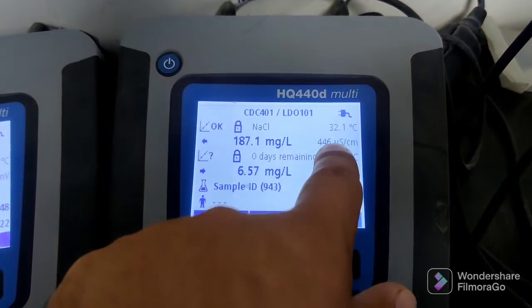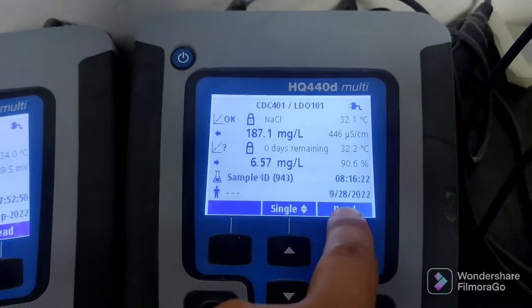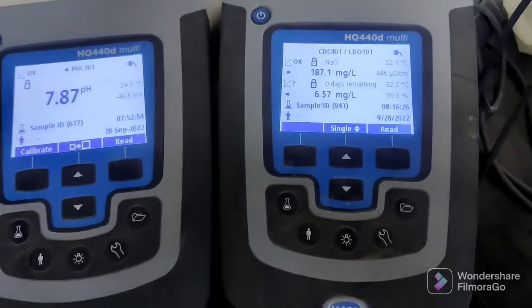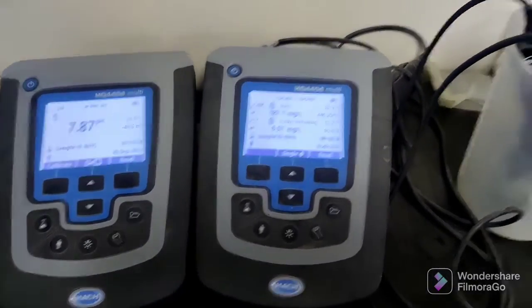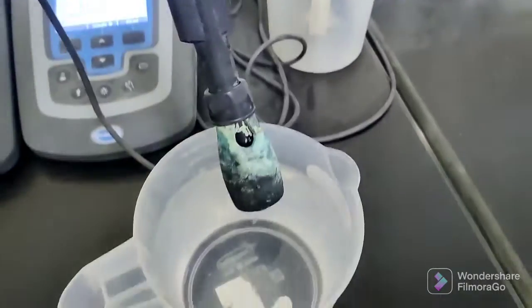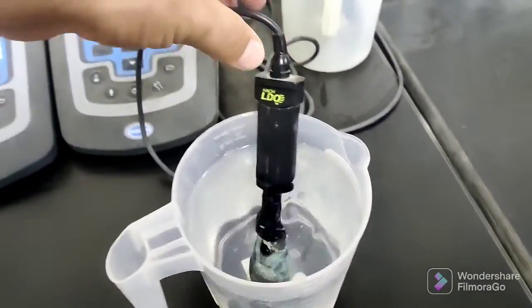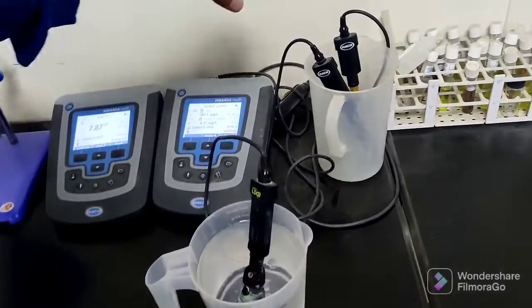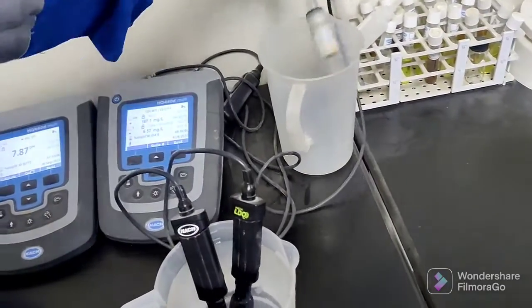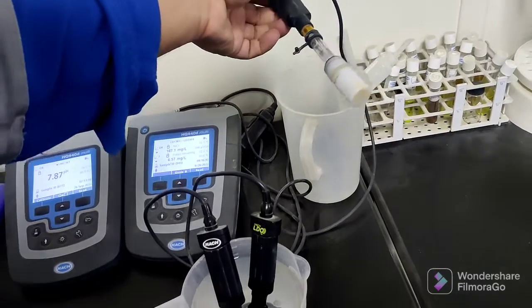This one also shows temperature. The first one is showing the conductivity and the DO. This unit is showing milligrams per liter — how many grams — this one is the conductivity. And this one is for the DO, dissolved oxygen. We are checking the water: the pH, dissolved oxygen, and conductivity.